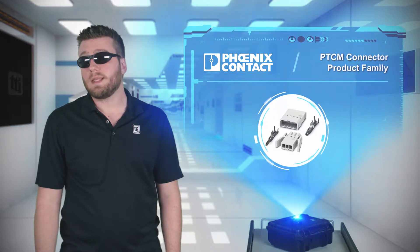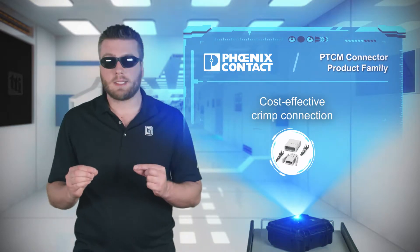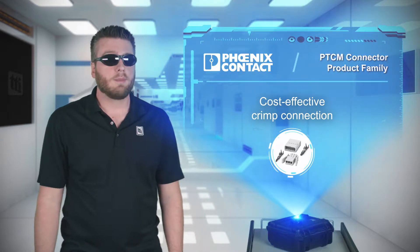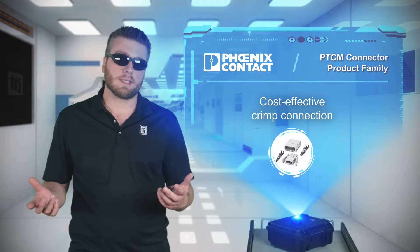PTCM connectors are based on the PTSM family, but they use crimp contacts that are compatible with hand and automated assembly techniques, enabling very quick wire terminations and cost-effective cable assemblies.